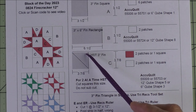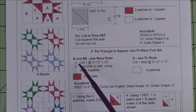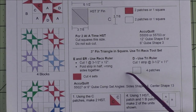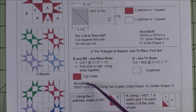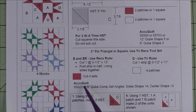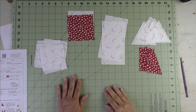We're going to keep them in squares and use the two-at-a-time method. Patches D and E make up the tri-rec unit, or the triangle and square unit. These are the cutting instructions for using the tri-rec ruler. Here is the rectangle part and the triangle part, and the Accuquilt dies you can use to cut these shapes.